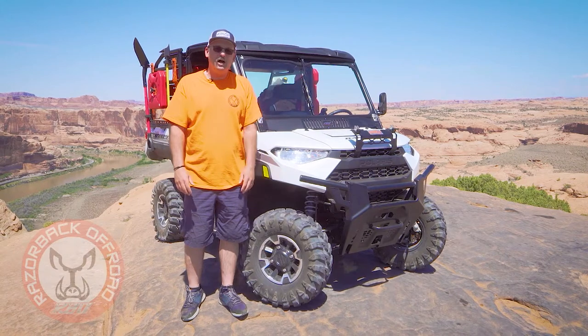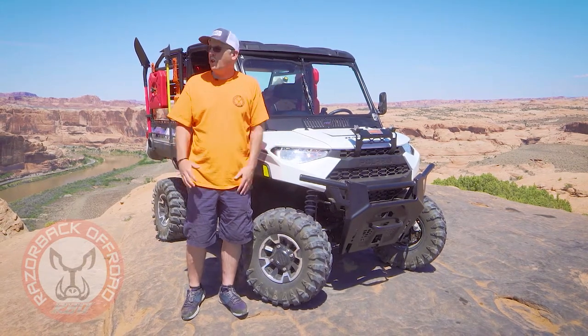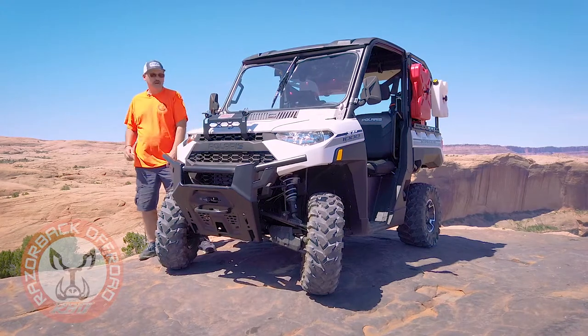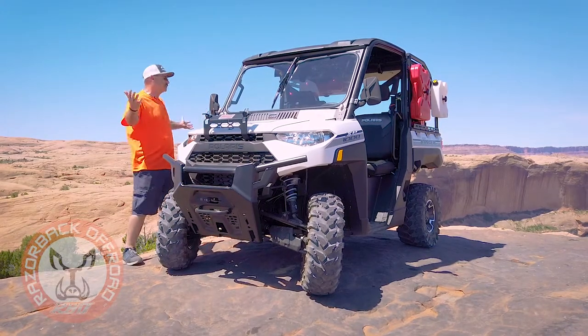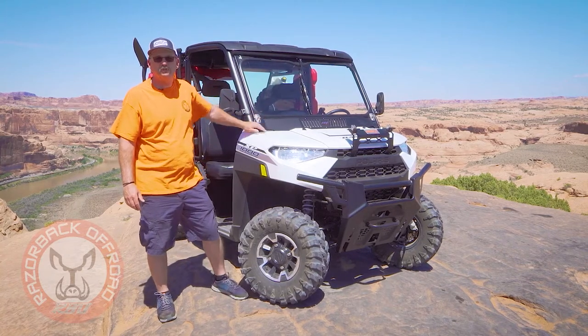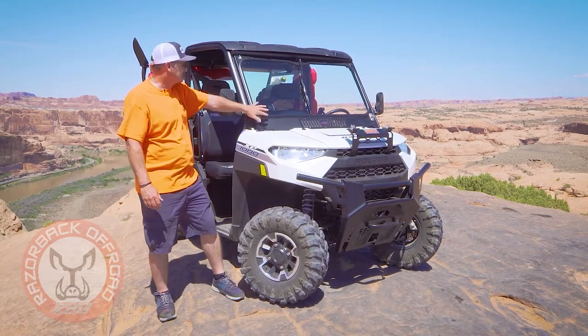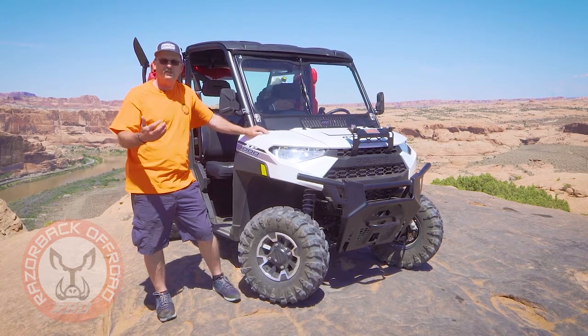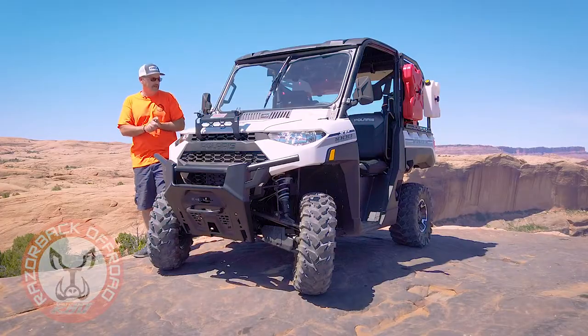Hi, I'm Chuck with Razorback Off-Road. Today we're in beautiful Moab, Utah on the famed Hell's Revenge off-road trail, and we thought what a perfect beautiful setting to debut our Razorback folding windshield for the Polaris Ranger. This is something we've been working on quite a while, and we've really got a lot of feedback on what everybody wanted.